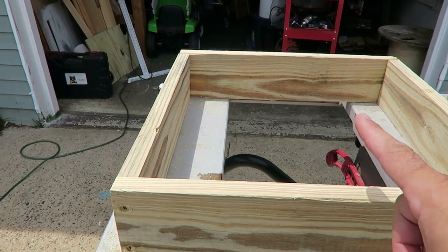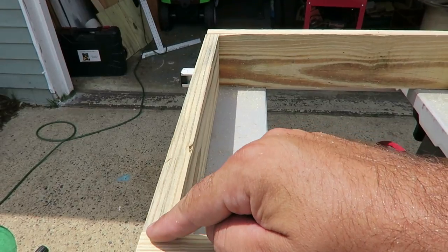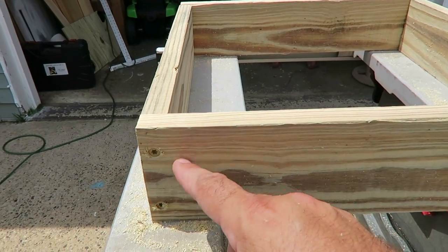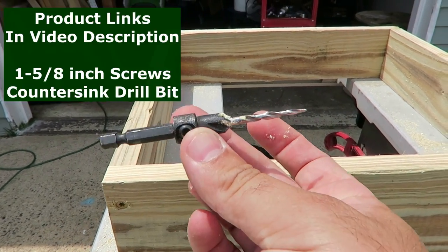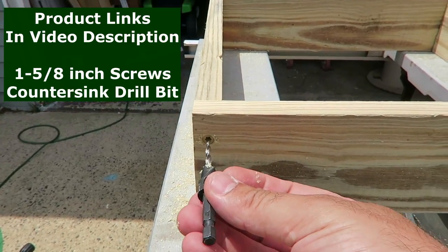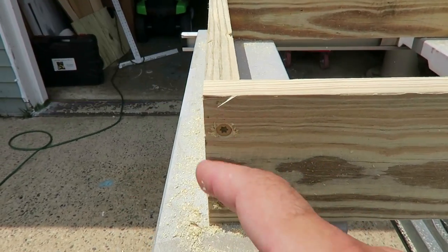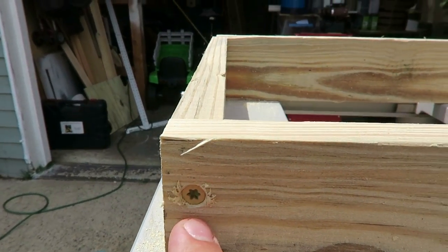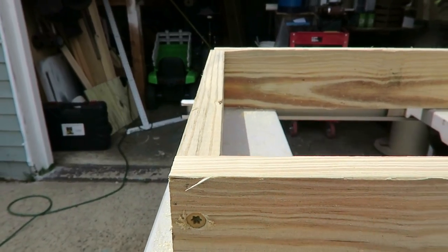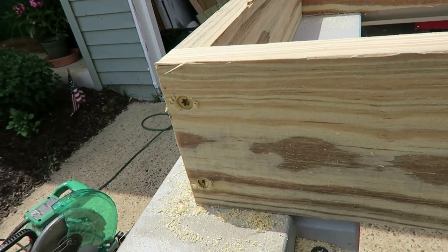Next you're going to line up your boards — you have your 16-inch pieces on the outside and the 14-inch pieces on the inside of those, same on both sides. Then you want to take a recess bit — this is a DeWalt bit — and create a recessed hole. You always want to pre-drill so you don't crack any wood. You recess it so when you put your 1 and 5/8 inch screw in, it's flush with the board so nothing is sticking out when you're playing or storing it.